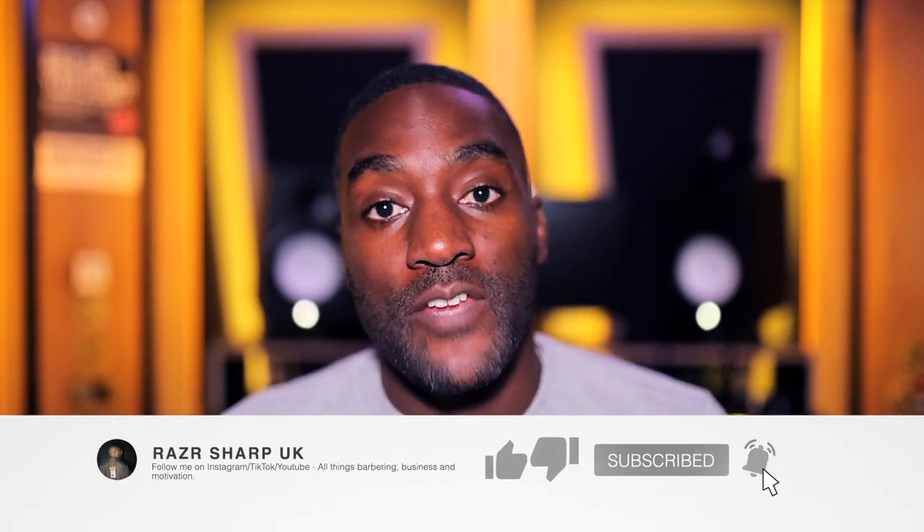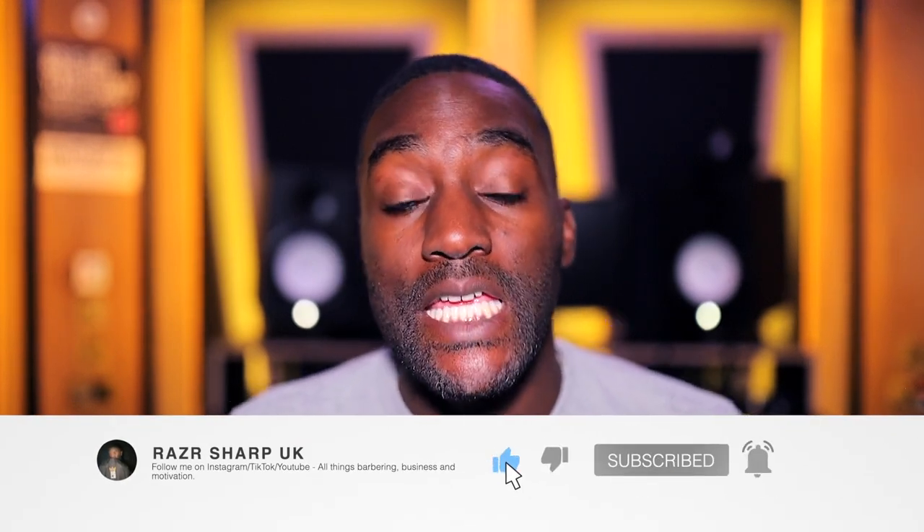Hey everybody, Richard Raider Sharp here. If you haven't already, click that subscribe button — please do so and help me grow this channel and this community. Let's get straight into things.